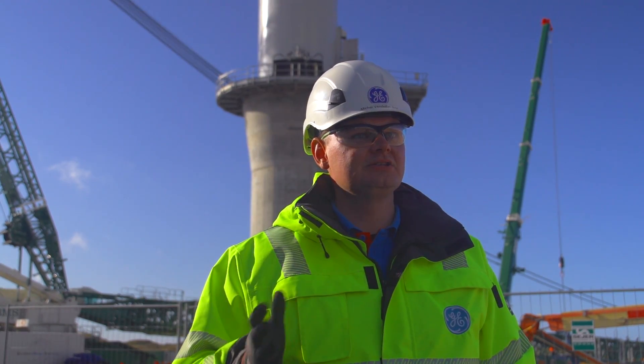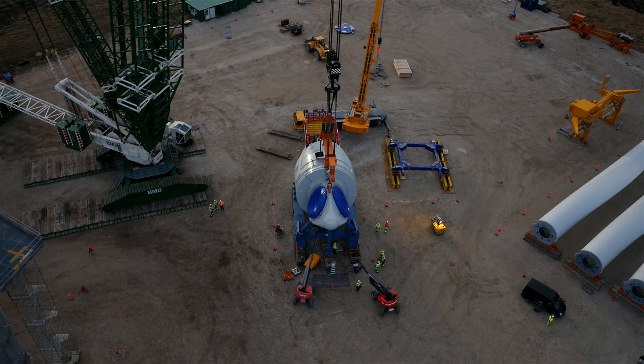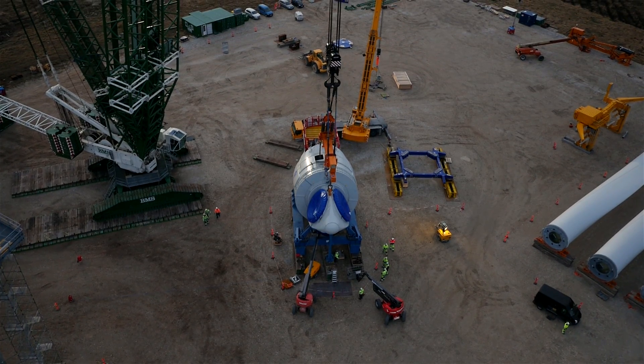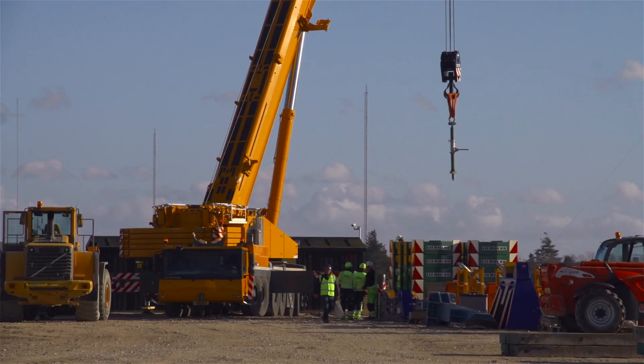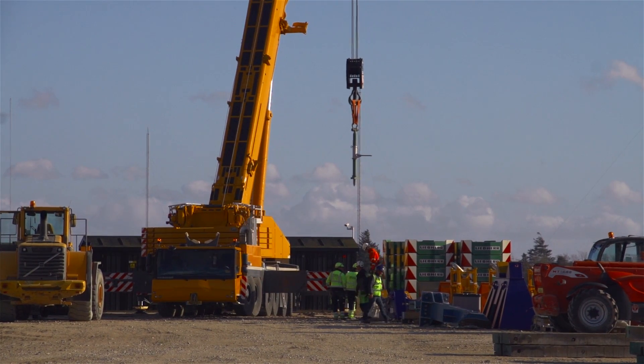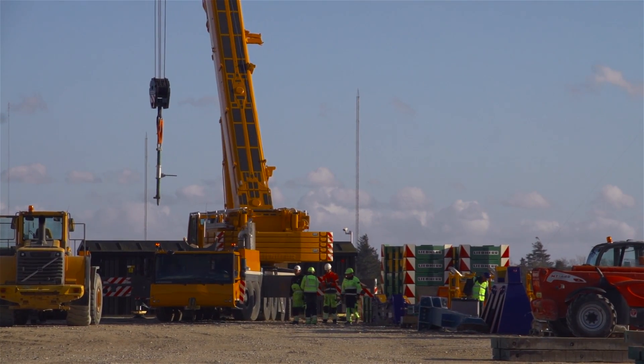As a GE site manager on this site, my main priority is to ensure that our subcontractors — BMS and Global Wind Service — are keeping a very high standard regarding safety. Of course, our own technicians and commissioning supervisors are also keeping a very high safety standard.